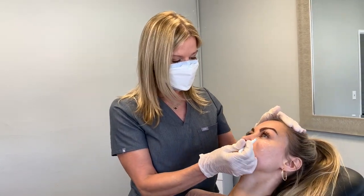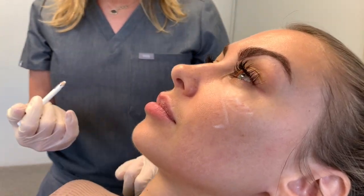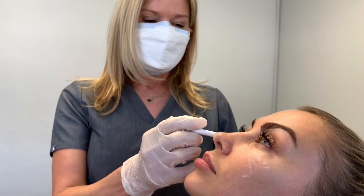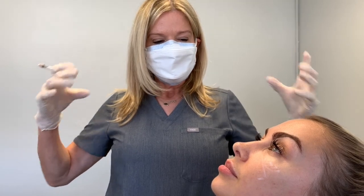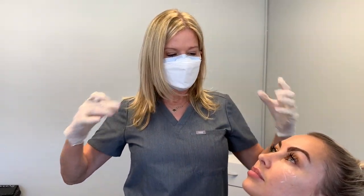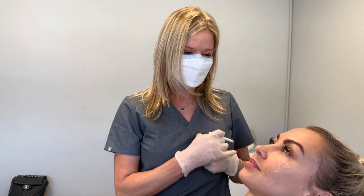There's another reason why we get this little demarcation, also called the nasojugal groove: sometimes when we smile, that zygomatic cutaneous ligament continues to pull. And as we keep smiling and smiling, it keeps pulling, and what happens is the collagen can start getting aligned with it. And that also can create that little demarcation.